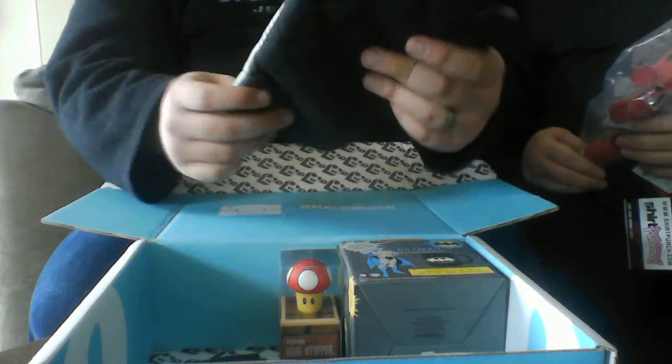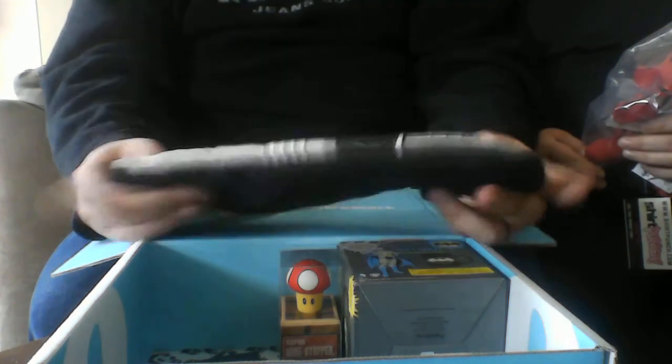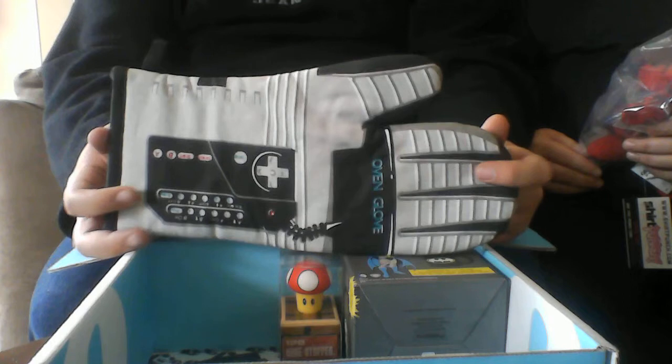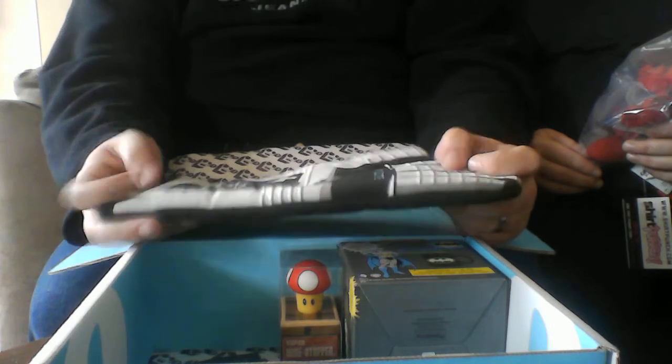This one's definitely different — oh, it's an oven mitt. It's a Power Glove oven mitt. That's pretty amazing because we actually needed a new oven mitt. Definitely really super random, but kind of perfect for us.